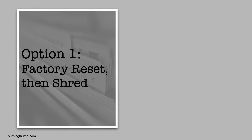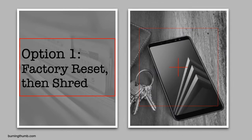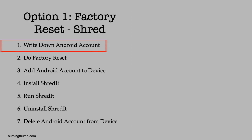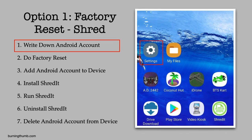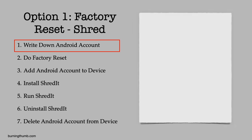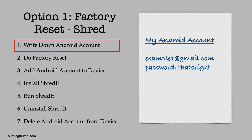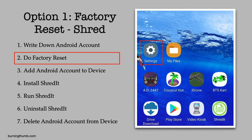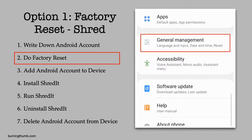He chooses a factory reset and wipe option. As recommended, he finds and writes down the Google account and the Google account password on his phone. Then he makes sure he can log into that account before he continues.